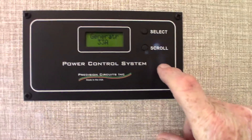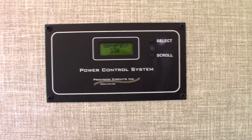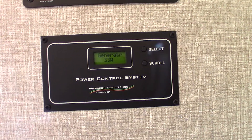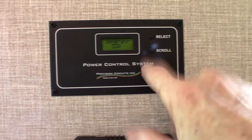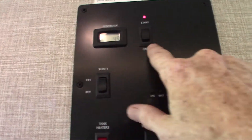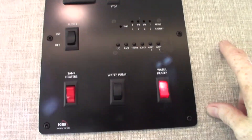This is your power monitor. It tells you right now we're on the generator with 33 amps. If we were plugged into a 30-amp or 50-amp shore power service, it would tell us what kind of power the campground has. To start your generator, you prime it and then just start it — we'll go over that with you at pickup.